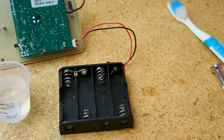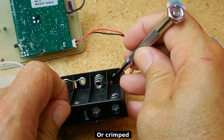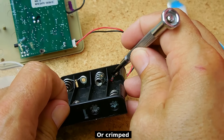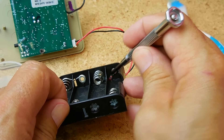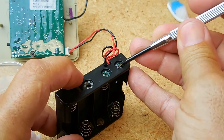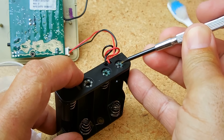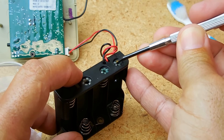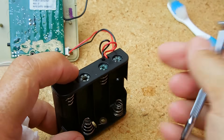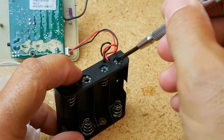In the worst case scenario — and I've seen it happen a few times — over here where you see the wire soldered, it may corrode enough where it snaps off. What you would do is scrape the outside over here, put just a little bit of flux, and take the red wire and solder it right back on. Don't apply too much heat — you'll make the rivet too hot and it will push straight through the holder.